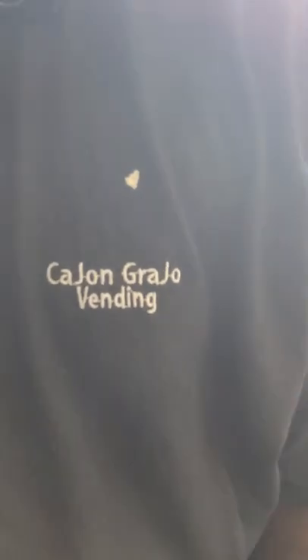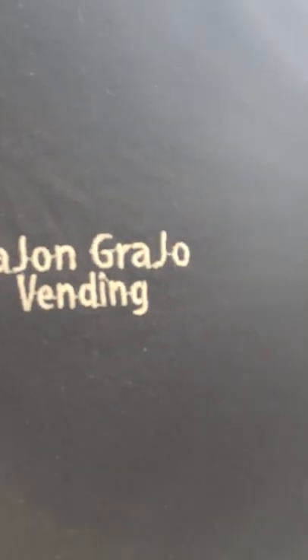Alright, signing off. Once again, this is K-John Greyjoe Vending.